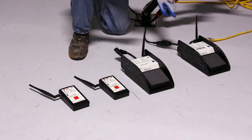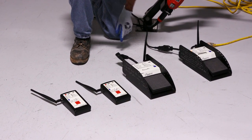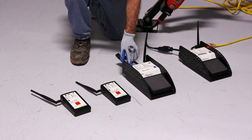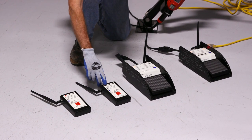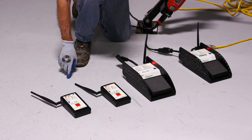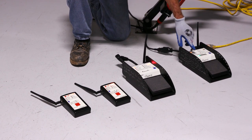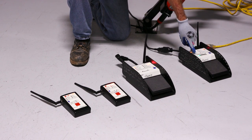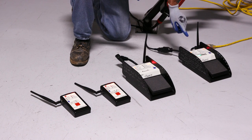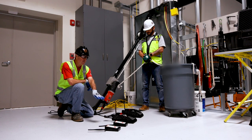What we're going to do first is we're going to power up our main unit and we're going to power up our remote units. When we do so, you'll notice the main unit is going to pick up three lights. That's saying it's reading three different remote units.